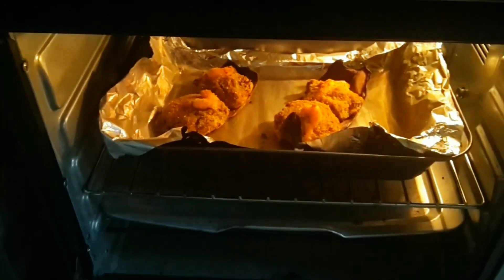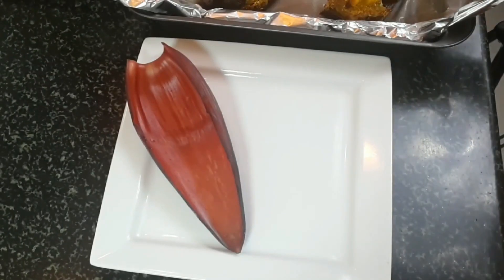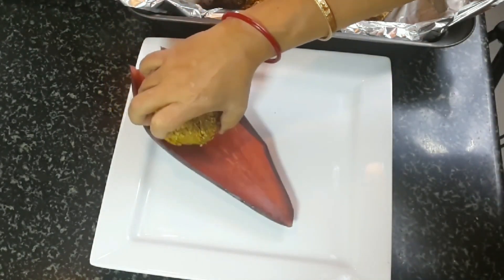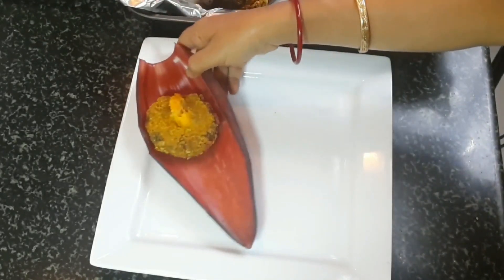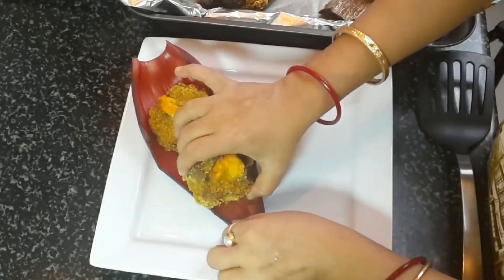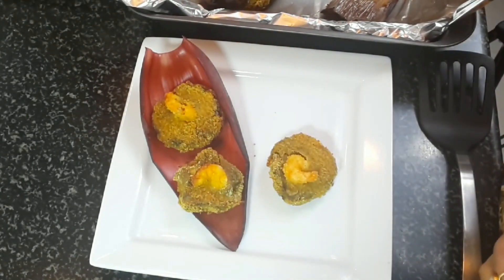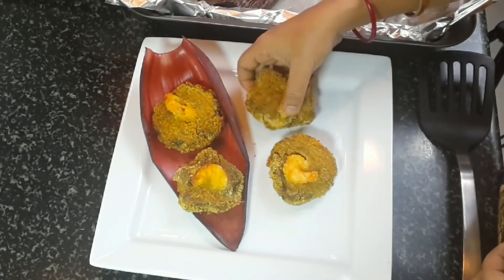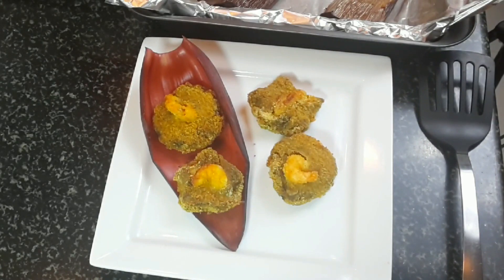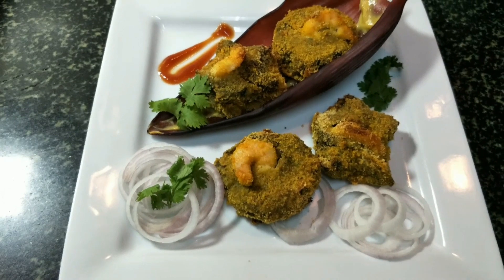The chops cooked for 25 minutes in combi mode — convection plus grill — and they are ready. Place them on fresh banana petals for a beautiful presentation. Plating is very important these days and the plate should look attractive. The baked prawn in banana blossom chops are ready — please share my recipes with your friends and family and leave a comment.